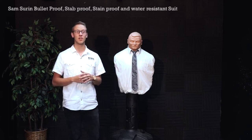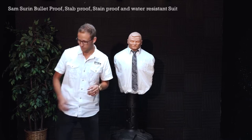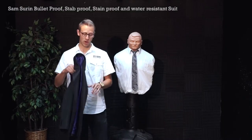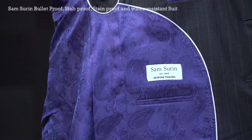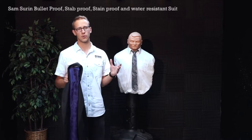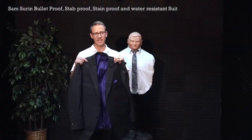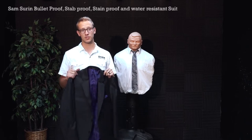I'm excited today to bring you a demonstration of our newest product — a bulletproof business suit. We partnered with Surin, who has been a bespoke tailor since 1989. He has made custom suits for many rich and famous Americans, as well as international clients, to create this stylish and functional bulletproof suit.